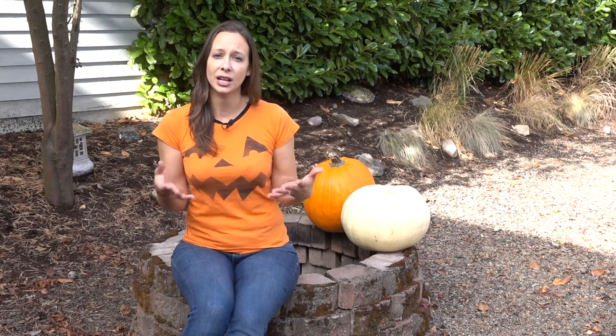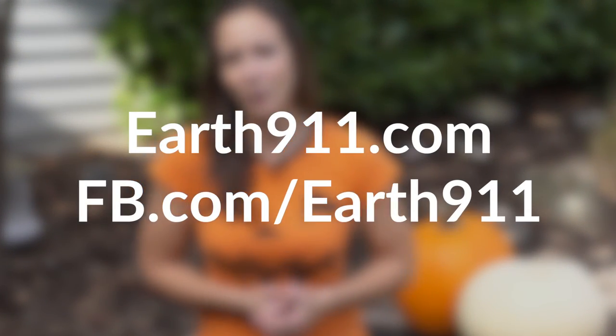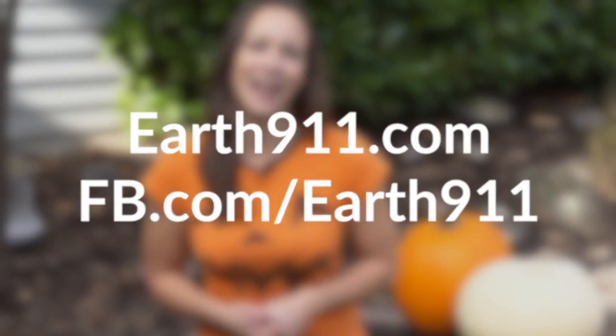Even if you don't have a yard or a garden, you can still compost. Many cities and towns have drop-off points for pumpkins, so check locally to see what your options are. What are your plans for eco pumpkins this year? Make sure to send us a picture with a comment at Earth911.com or on our Facebook page — we'd love to see what you've got going on. Thanks so much for watching, bye bye!